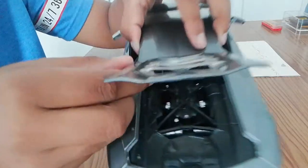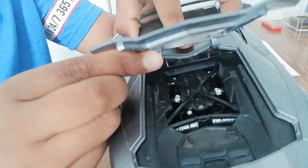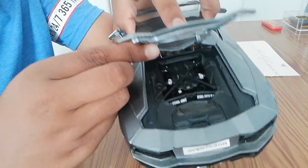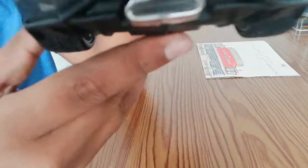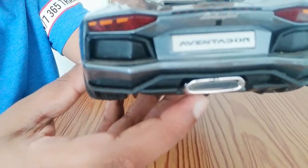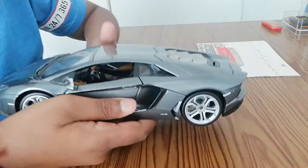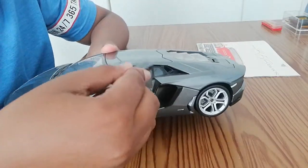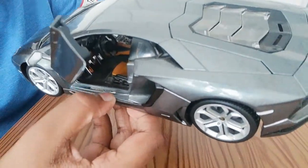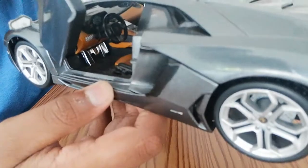The engine lid does open and you're presented with Lamborghini's V12 engine producing about 600 to 700 horsepower. You can see the exhaust manifold and the straight pipe exhaust. Moving on to the driver's side, you also get the cool opening doors with Aventador badging.